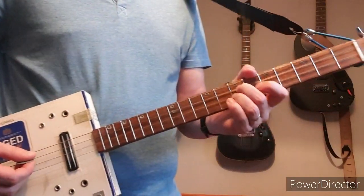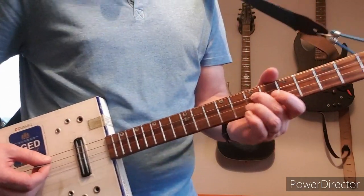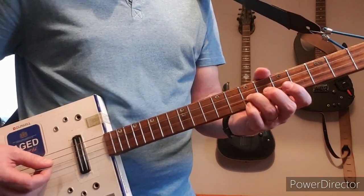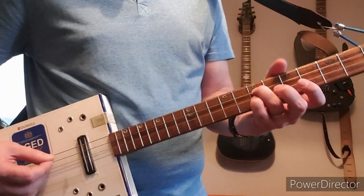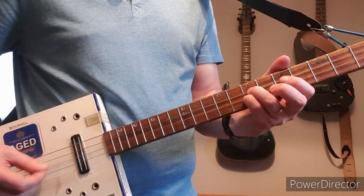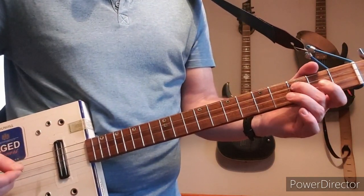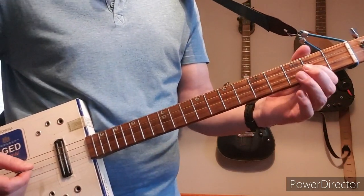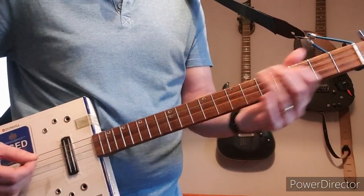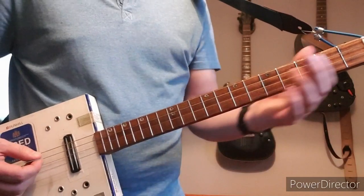It's a simplified version played on the D and high G strings. The intro starts at the seventh fret of D, bend that, then play the seventh on the high G string, then back onto the seventh of D. Then down to the fifth on the D, then a hammer on to the third on D, then play the second fret on high G — play that a couple of times.